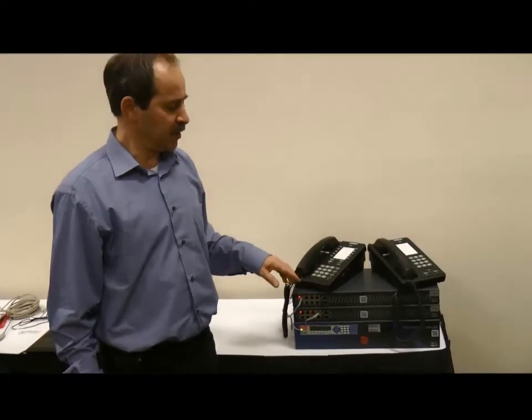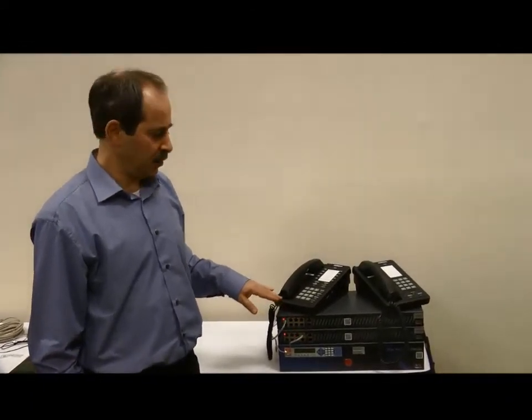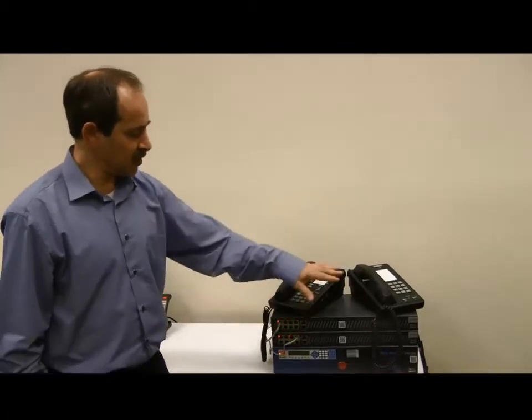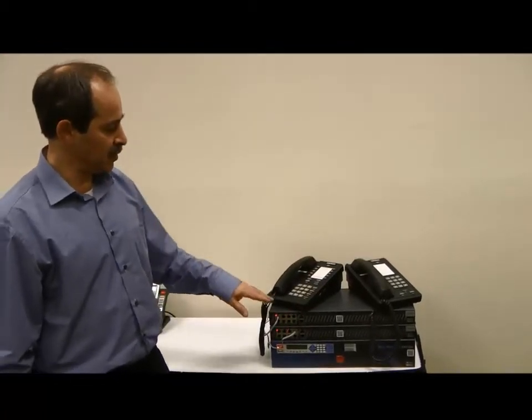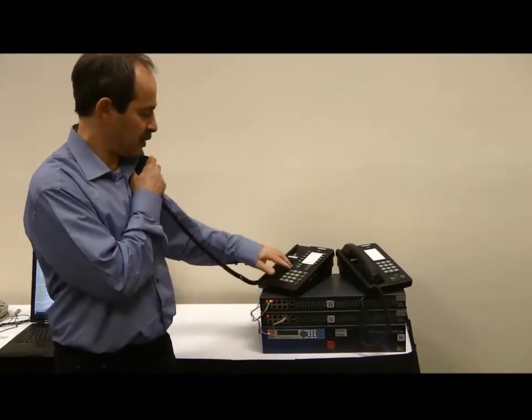Now the Asterisk is configured for the new plug and play feature. The system is up and running, and it is possible to make calls between the two AstroBanks.